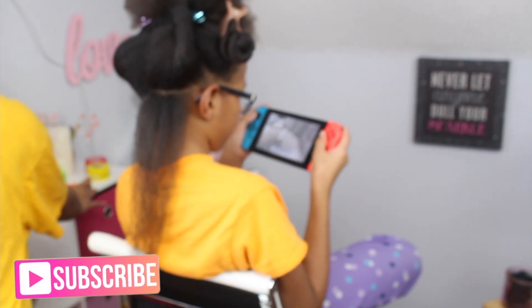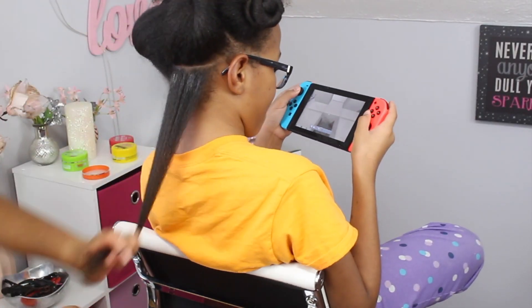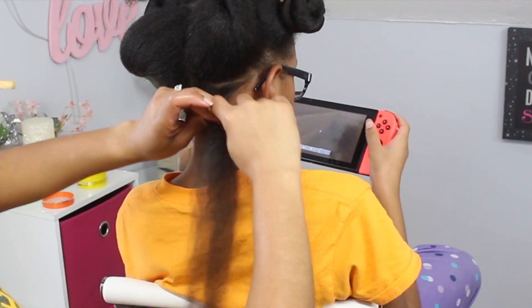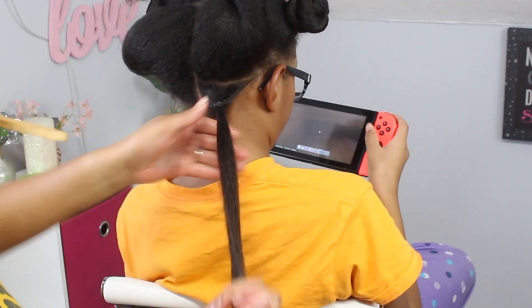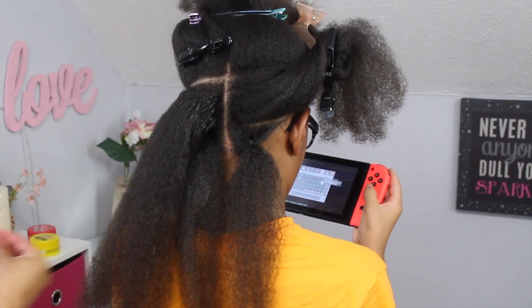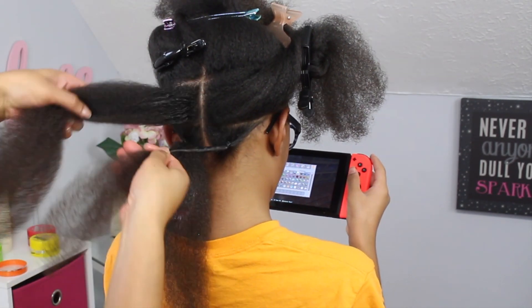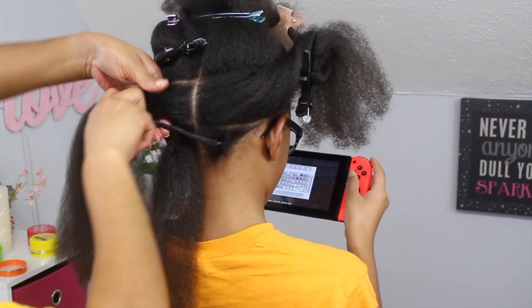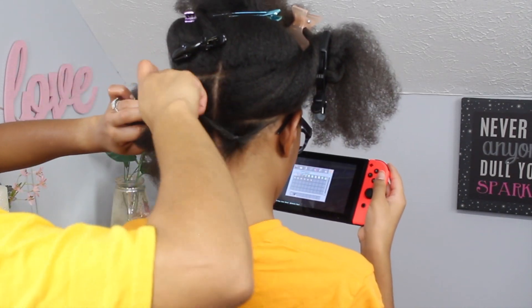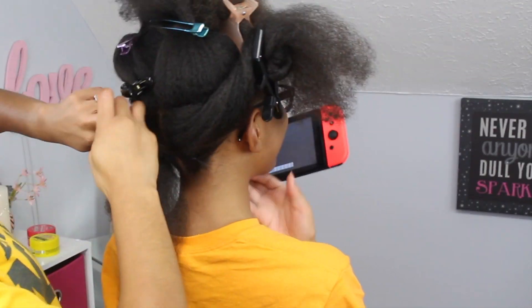I ended up going with the orange jar, and this product claims to last up to 24 hours. For each ponytail I add the edge tamer and brush it in with my edge brush, then I take the rubber band and secure it, making sure it's not too tight. Before connecting the ponytails to the next row, I add a little bit more edge tamer to the hair and kind of twist it down — this just prevents the hair from swelling and keeps the frizz at bay. Once that's done, I connect it to the part above on the opposite side.